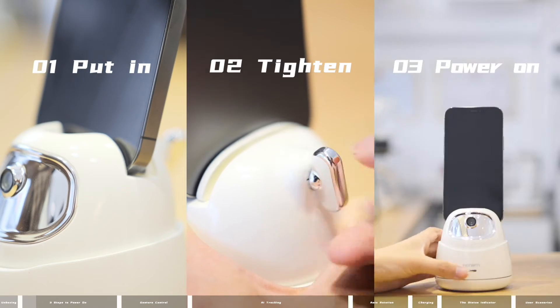Quick powering on with three simple steps: 1. Put in. 2. Tighten. 3. Power on.